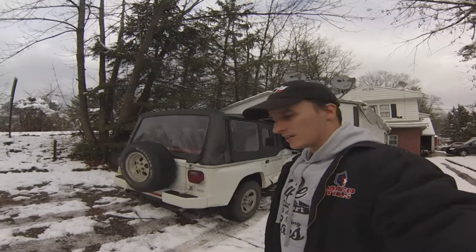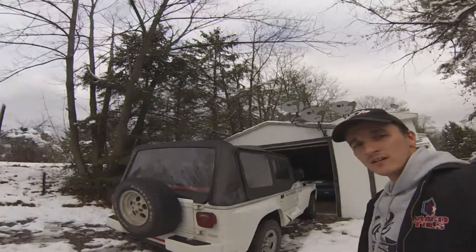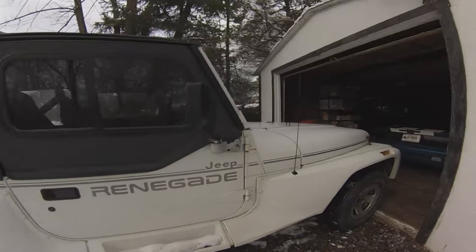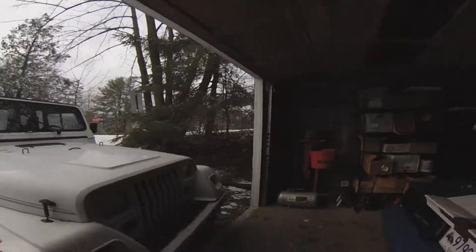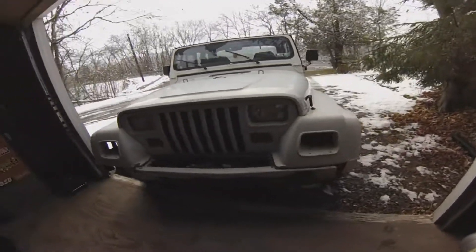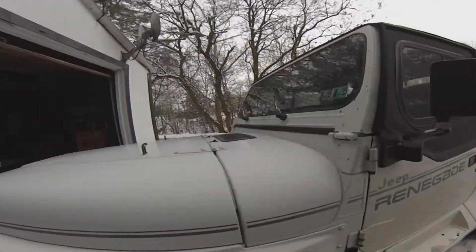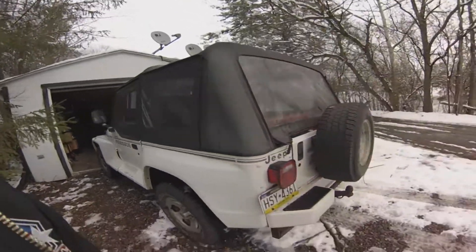We're at the garage checking out the girlfriend's new ride — it's a 1991 Jeep Renegade. Needs a little bit of loving. The front end makes it look a lot worse than what it actually is. It needs a little help with the bumper and the lights, but we got it for a good deal.